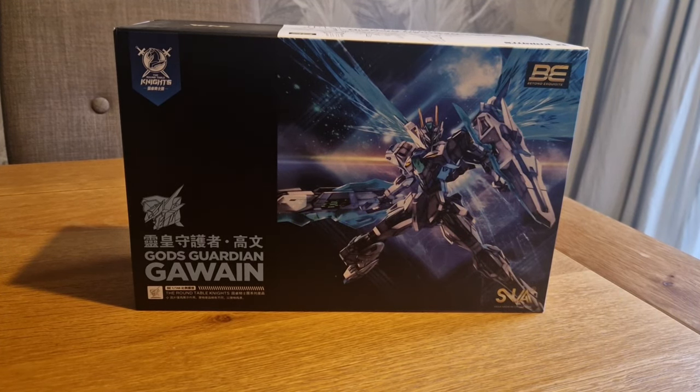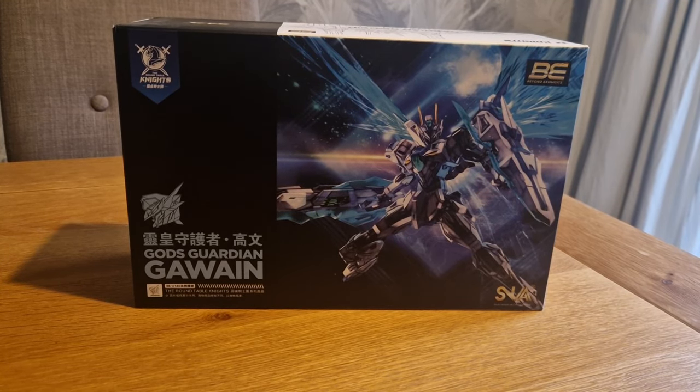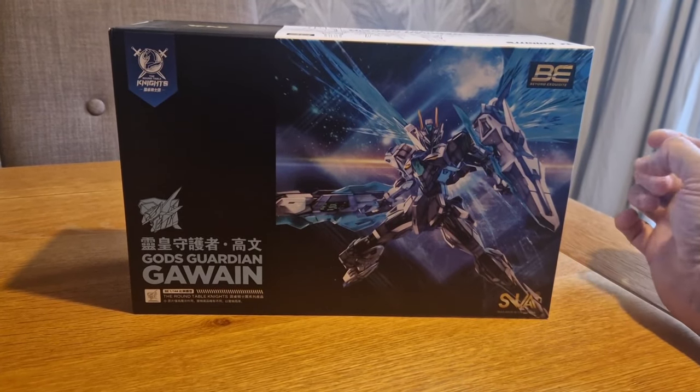This was sent over to me from MechaHanger - link in the description below, more about that later and how you can save some money. This is the God's Guardian Gawain, which is part of the Roundtable Knights.